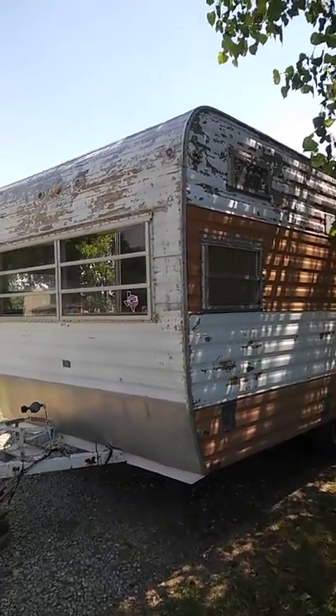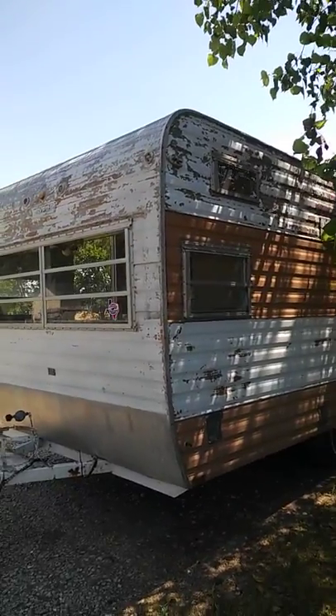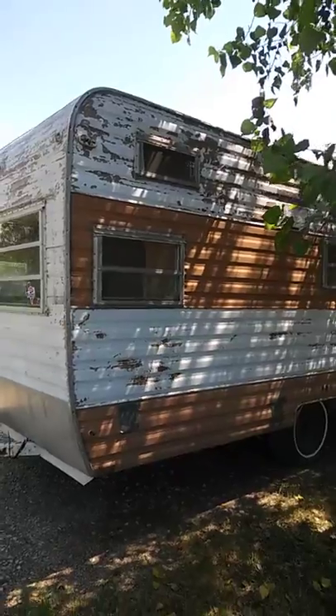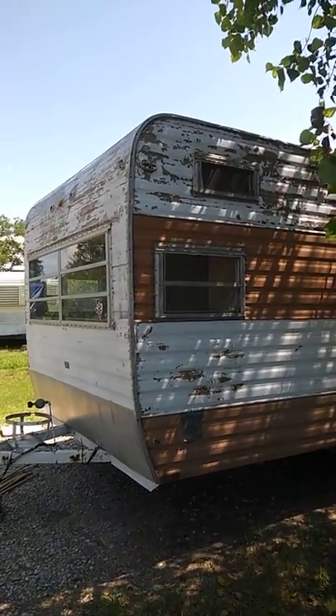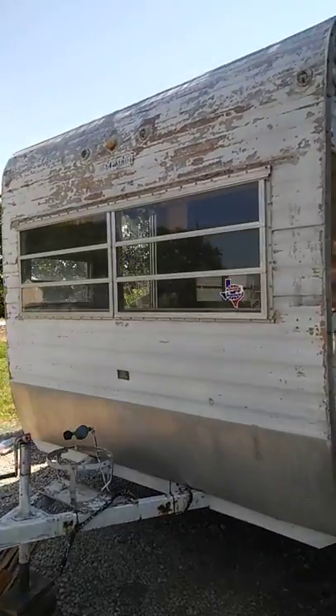This little camper needs some rejuvenation and that is what I'm gonna do. It's about a little over 13 feet long and about seven and a half feet wide. I know it looks like it needs a bunch of rehab, but that is what I'm here for and I'm gonna make it look super cute.